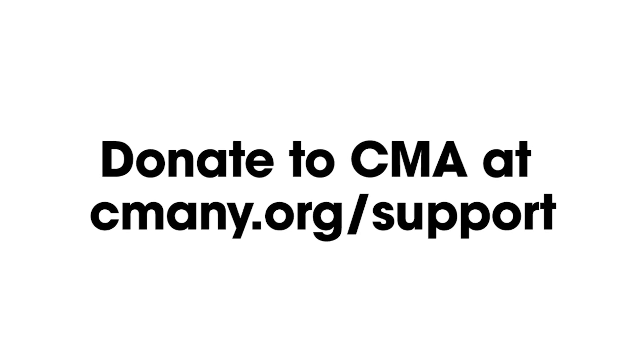CMA is here for you — please be here for us. Support CMA and keep arts education thriving. And I'll see you next time.